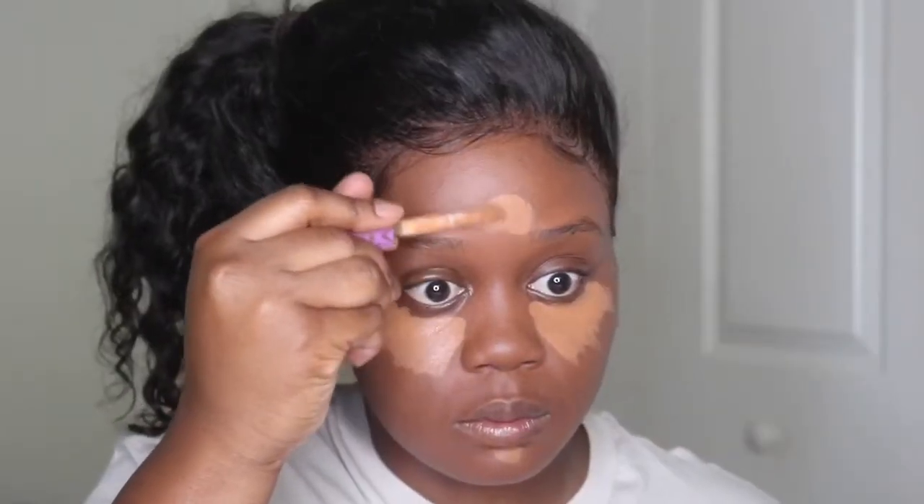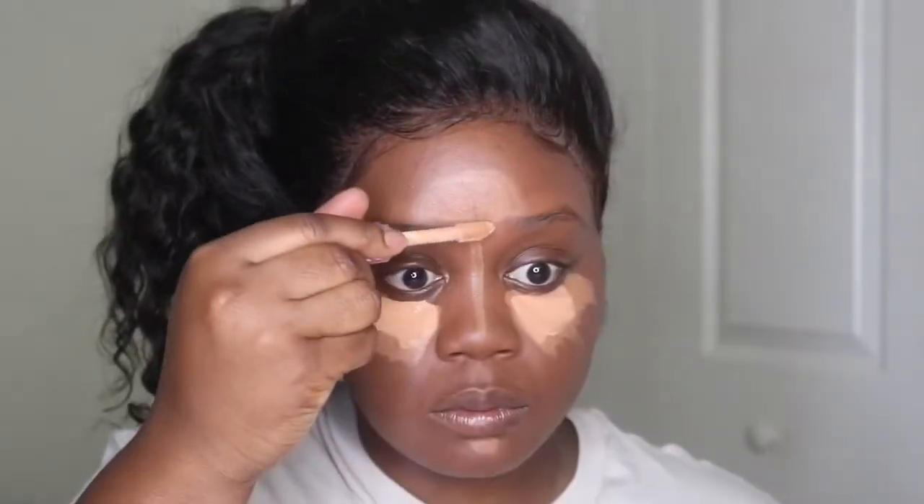Next up we're going to highlight and conceal. I'm using my Tarte Shape Tape Concealer in the shade Deep first to do more concealing and to brighten up my under-eye area and my forehead. I'm then going to add the Tarte Shape Tape Concealer in the shade Tan Sand.